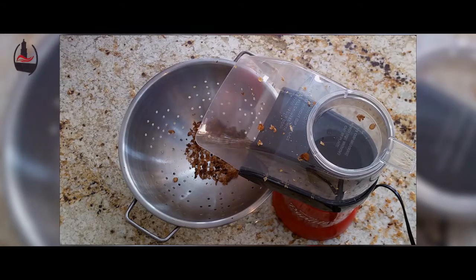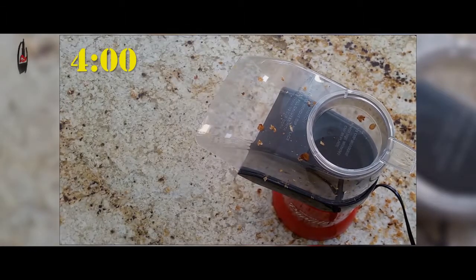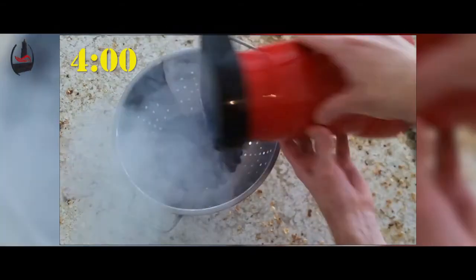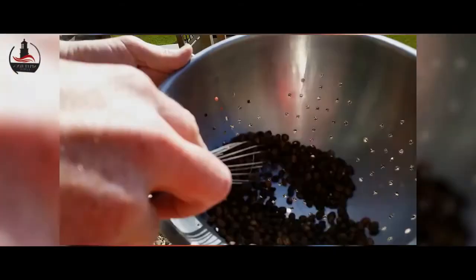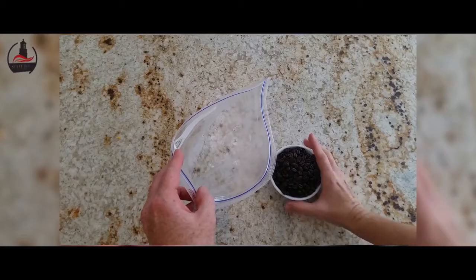The roasting continued to advance very quickly, much more quickly than we had read in reviews for this device. At around the four minute mark we had already reached the second crack, indicating that the beans had approached a dark roast. We dumped the colander to clean it out and poured the beans in.